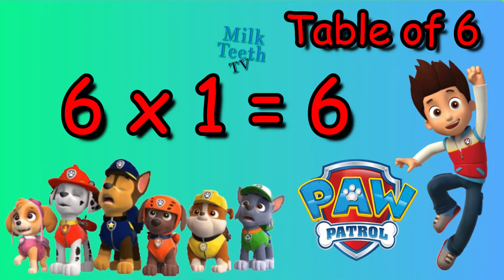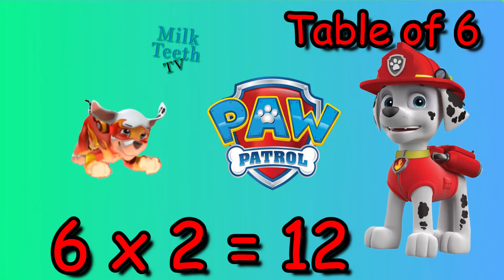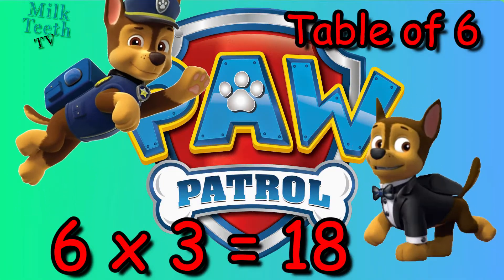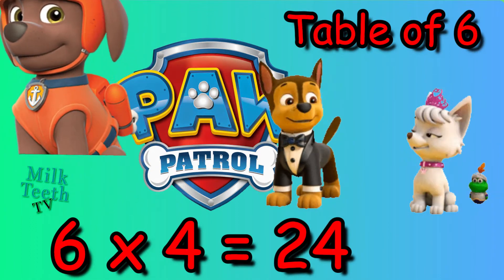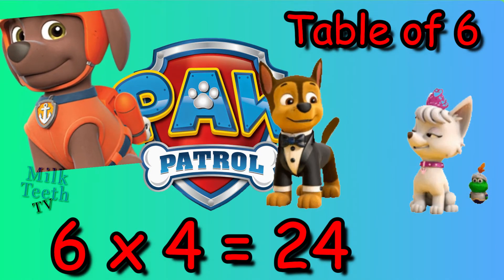Six ones are six. Six twos are twelve. Six threes are eighteen. Six fours are twenty-four.